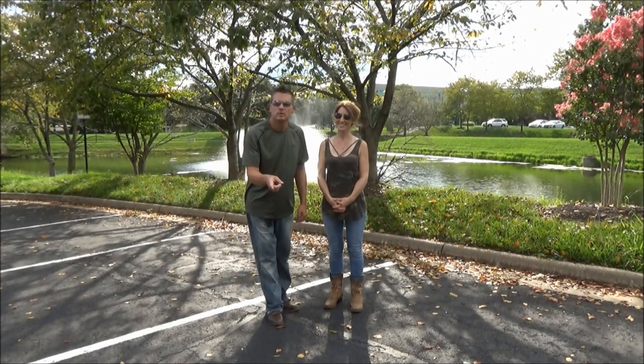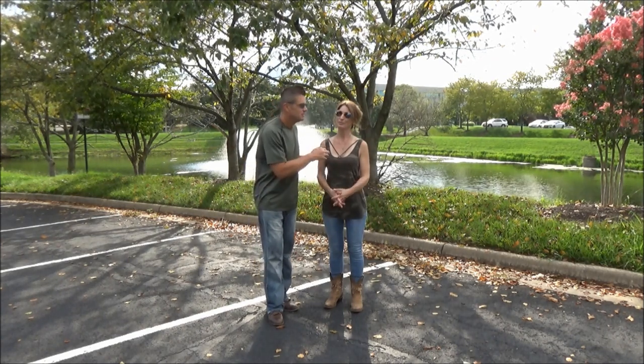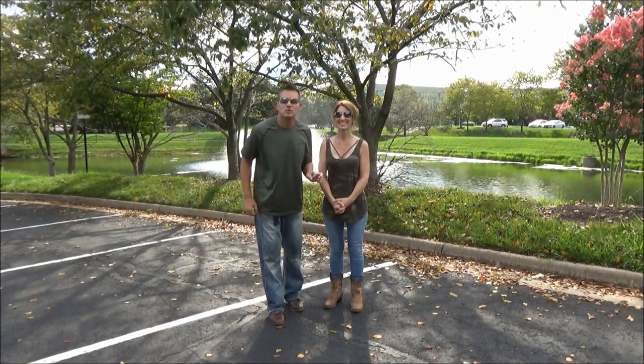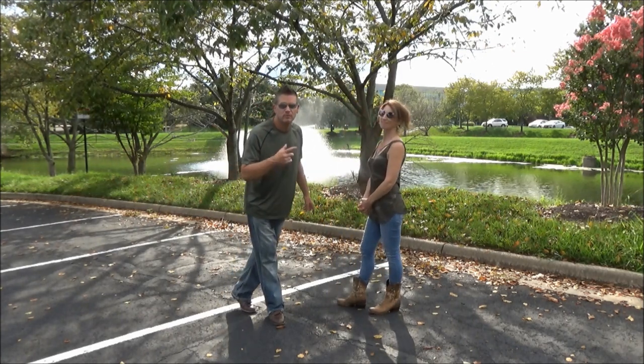If you don't know us by now you really should — Miss Stephanie takes offense if you don't at least remember her. We're in Virginia, in another location. We did this specifically for the fountain — hope you can hear me over it.